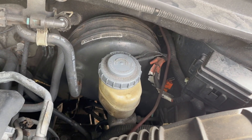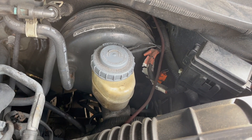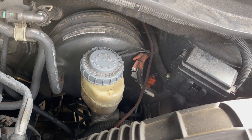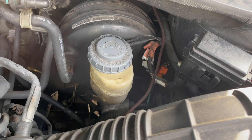Generally, if the brake pedal goes to the floor, more than likely the issue is the master cylinder. If the brake pedal is very tough to push, then it could be the booster. So in this video we're going to replace the master cylinder.